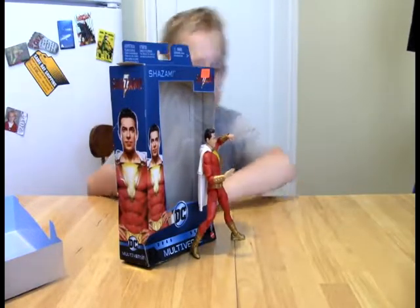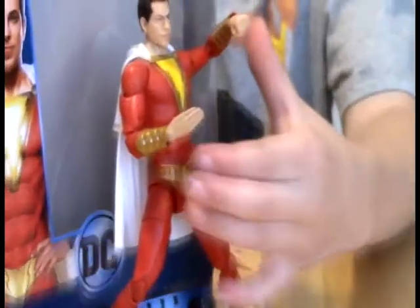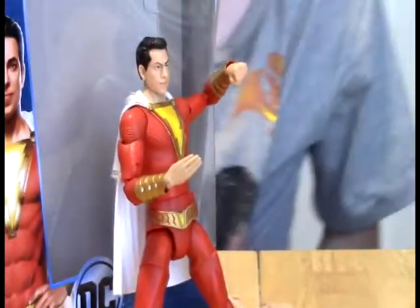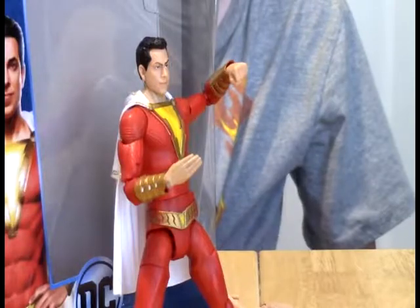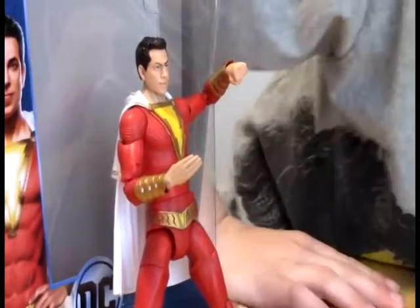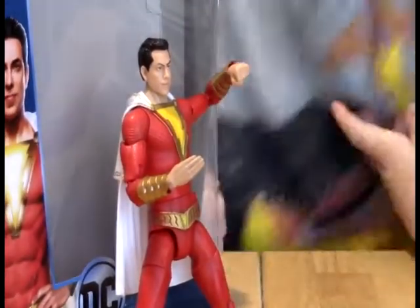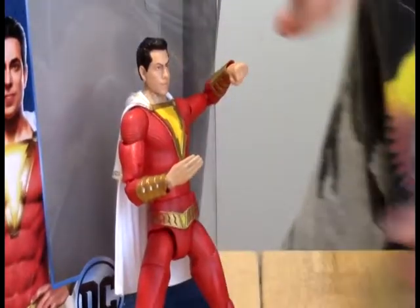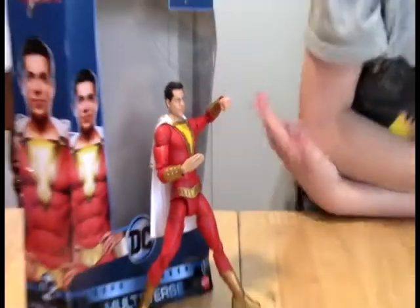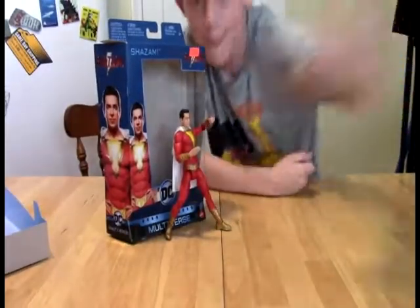That is going to do it for us this time. That's a cool pose — let's get a close-up on that. We're going to leave you with — it looks like he's going to need to mix something, maybe in a bowl. We're going to leave you with that thought guys, and we'll see you all next time. He's going to mix something in a bowl — Shazam the mixer. Bye-bye. Peace.